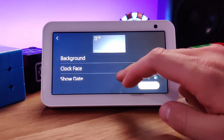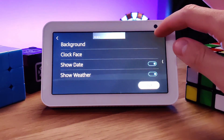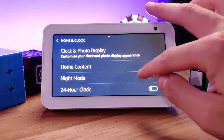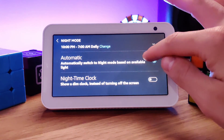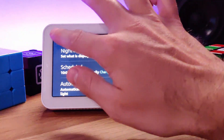Not only do you pick the theme, but you can set the background itself, the clock face, the positioning of where you want the clock face, and whether or not you want the date or even the weather to show up on the screen as well. Within the clock functionality you also have access to a night mode. This night mode will adjust according to the brightness of the room, so if you have this next to your bedside it will dim down to help you sleep while still allowing you to see the clock. Or you can manually create a schedule to tell the device when you want to dim or brighten.